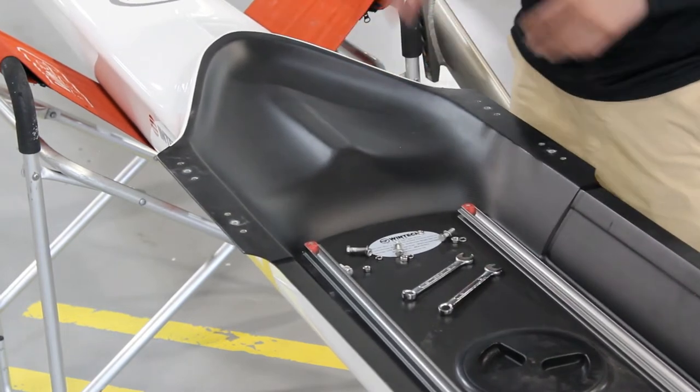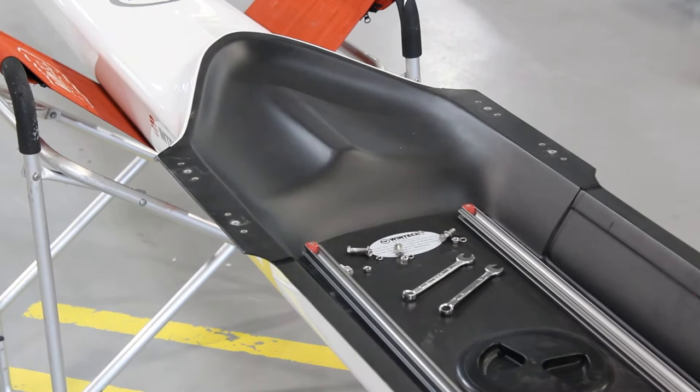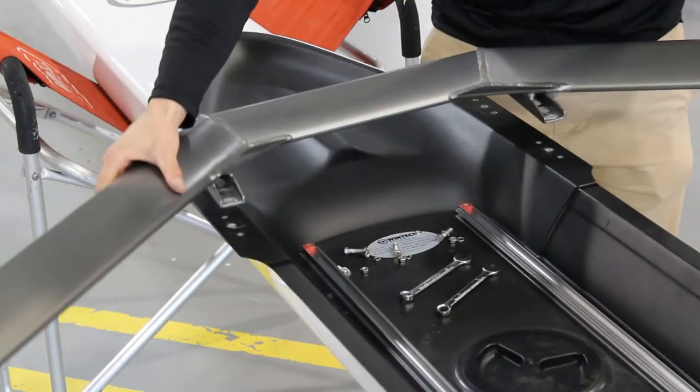Once your hardware is all off, take your rigger and just line up the holes on the rigger with those same holes on the gunnel.